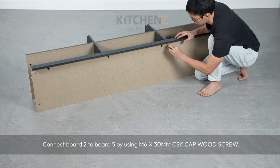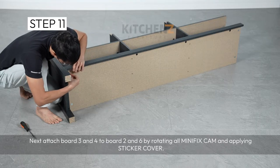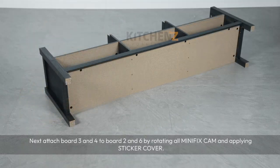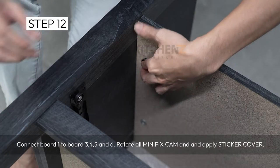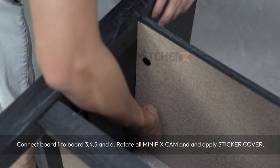Next, attach board 3 and 4 to board 2 and 6 by rotating all minifix cam and applying sticker cover. Connect board 1 to board 3, 4, 5 and 6. Rotate all minifix cam and apply sticker cover.